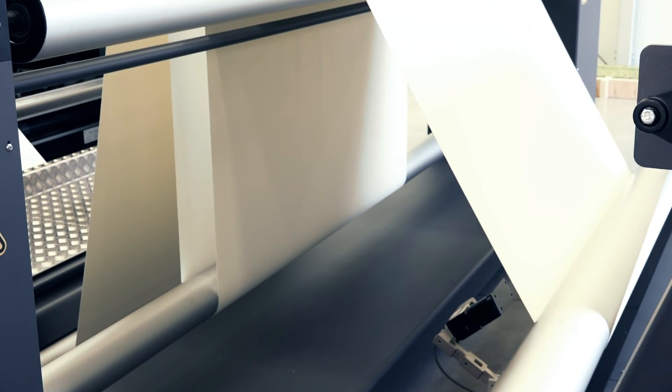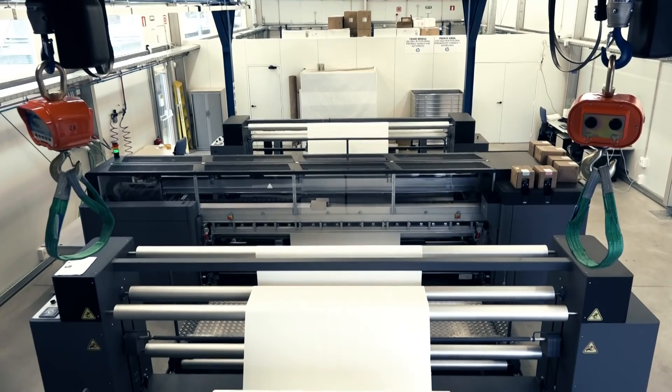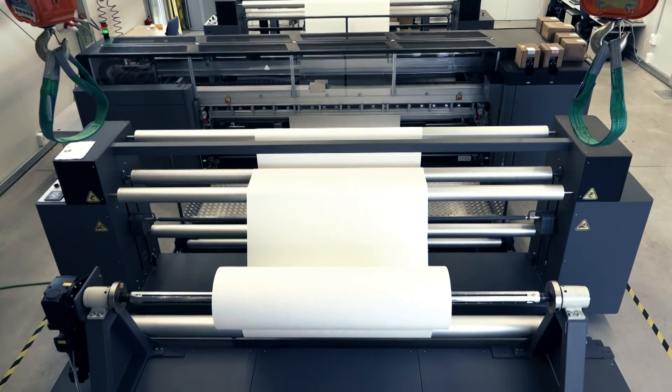Set the output steering mode to automatic. Make sure the substrate is free of any damaged or baggy regions. From the IPS, touch Finish. The printer finalizes the loading process. With the process complete, you can send jobs to print on the jumbo substrate roll.